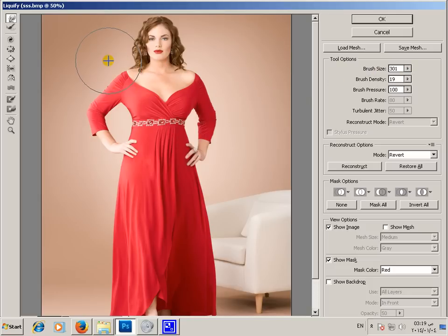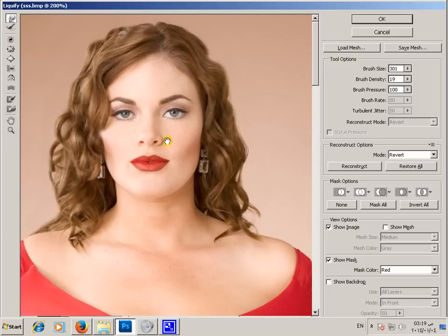Use a small brush on her face — we'll make some liquefying here. It looks like more thin.